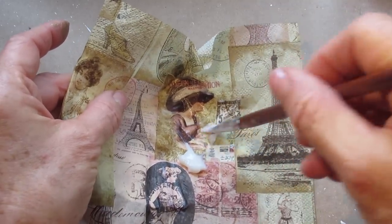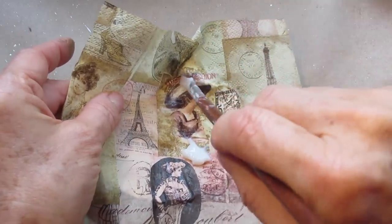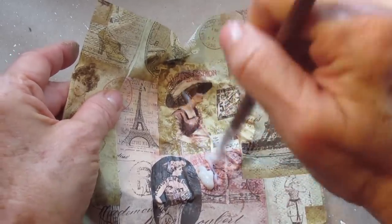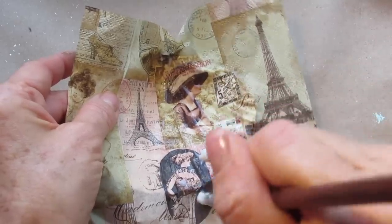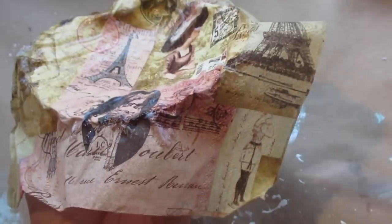If you were to put the decoupage glue down first, that could cause some wrinkles. When you do it this way, you avoid wrinkles. I'm going up over the top and painting the napkin right into the shell. When you get to the ends, make sure you really get a lot of decoupage glue down there — sometimes you pull the brush up so lightly that you can have loose ends. I'm going around the rest of the inside and going around these edges to make sure they're all secured down.